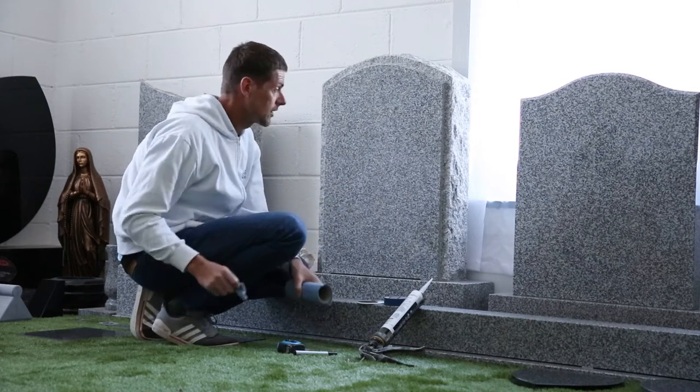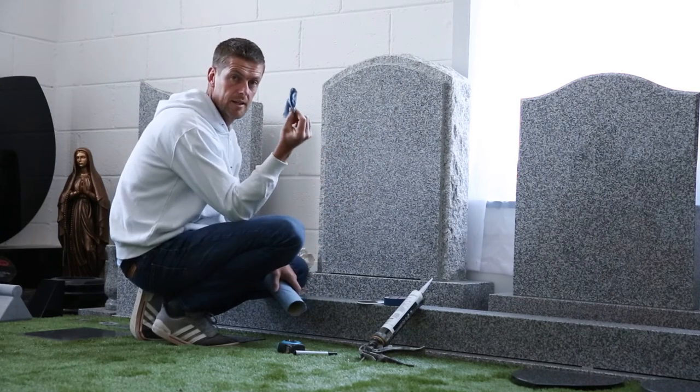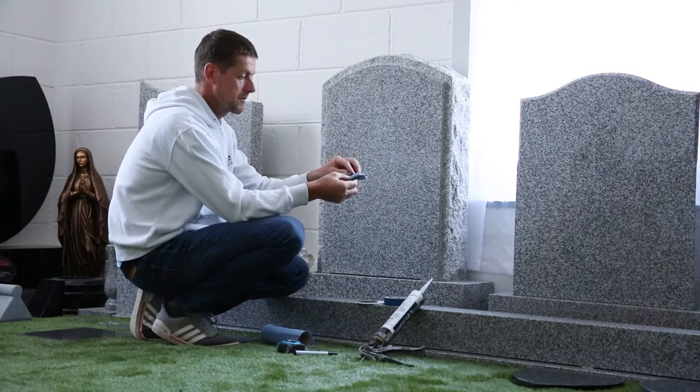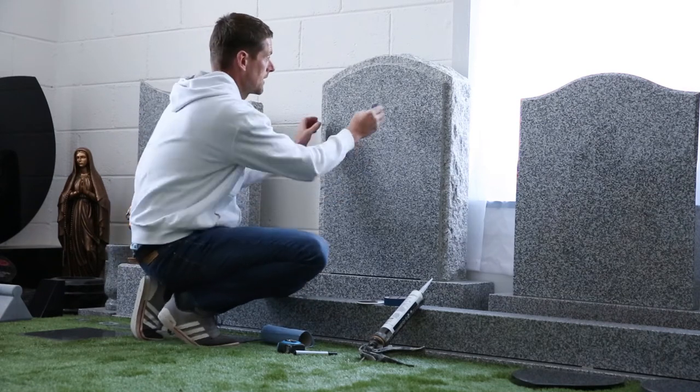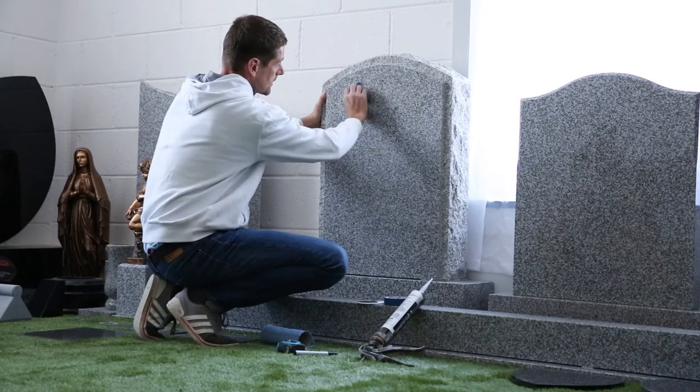If you were outside, you would have to make sure the stone was dry. And secondly, get a piece of tissue, put some acetone or methylated spirit and wipe the area where you'd like the picture to stick.